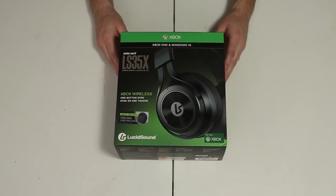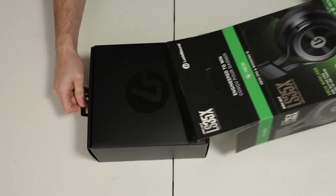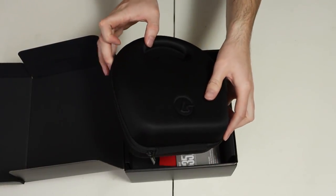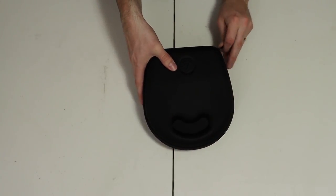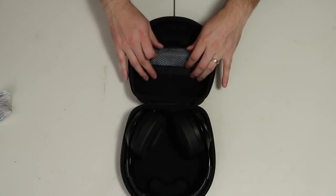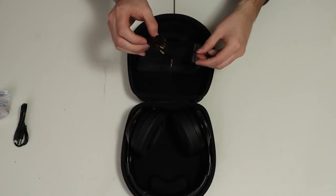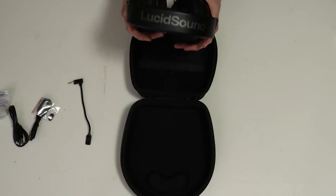Let's talk about what comes inside of the box. For a limited time Lucid Sound is including a free hard case with the LS35X as a kind of apology for the numerous delays before release. In the main box we find the hard case with the headset, a manual, and a warranty card. Inside the hard case we're greeted with the headset itself. The hard case also has a mesh pouch which can house the detachable boom microphone, the charging cable, the included 3.5mm cable, and a small cover for the microphone port when the detachable microphone is not in use.